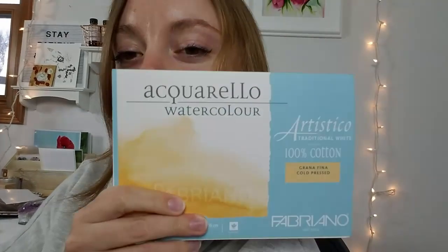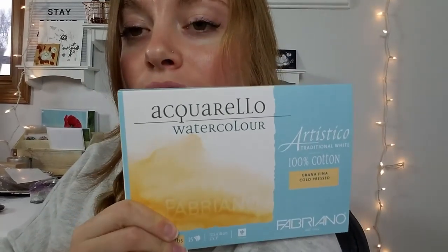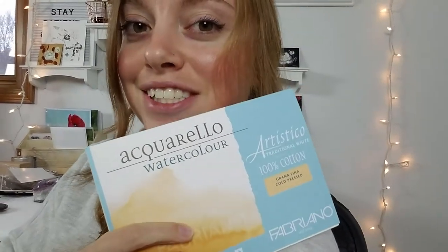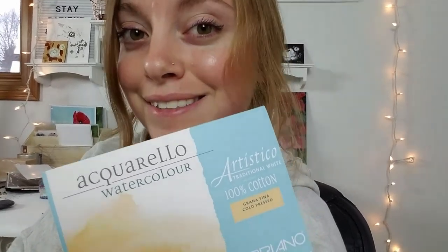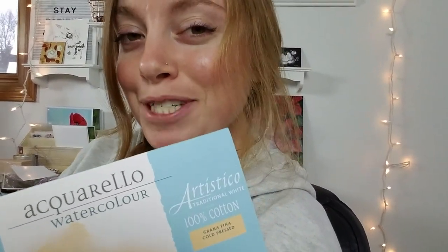Okay guys, I'm going to start the very first painting of my hundred-day challenge. I'm using this watercolor block — five by seven inches — and it comes with 25 pages. I think I'm going to do a butterfly, so wish me luck!